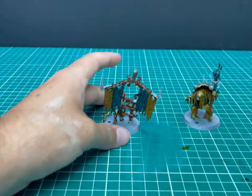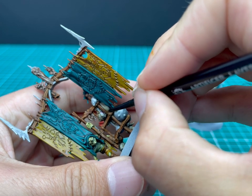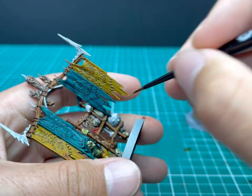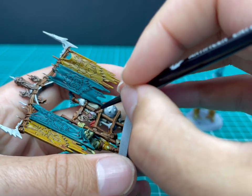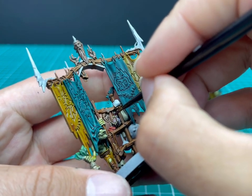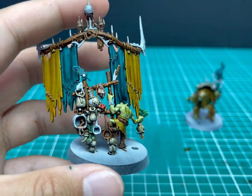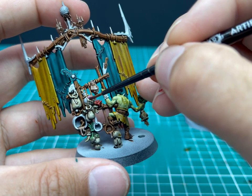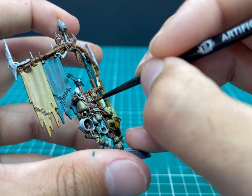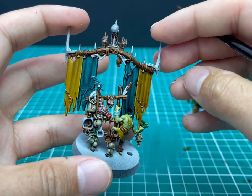Magos Purple — that's for those little jars or flasks. I'd imagine they're holding some sort of crazy magical liquid. All I do is fill in the gaps in between the rope with the Magos Purple. There is one of these jars on the actual shaman on his back as well, so you have to do this process twice. It was quick and dirty to do the Skeleton Horde on the flasks to catch all the rope bits, and then paint in the inner bits with the Magos Purple — that made it extremely quick to do.